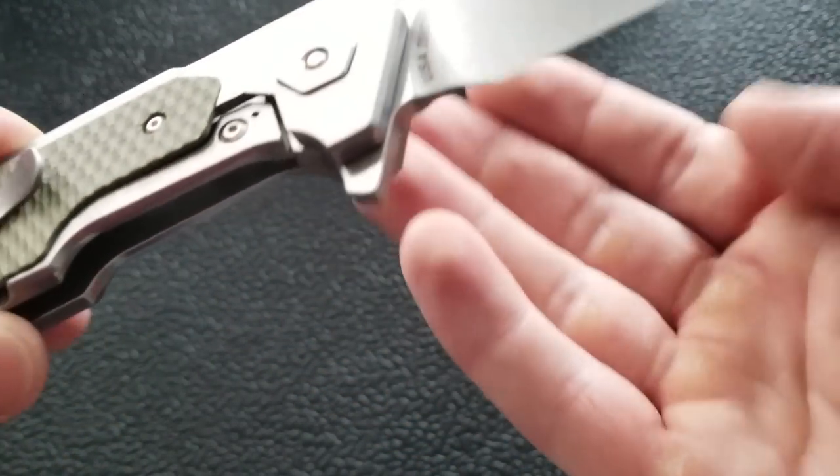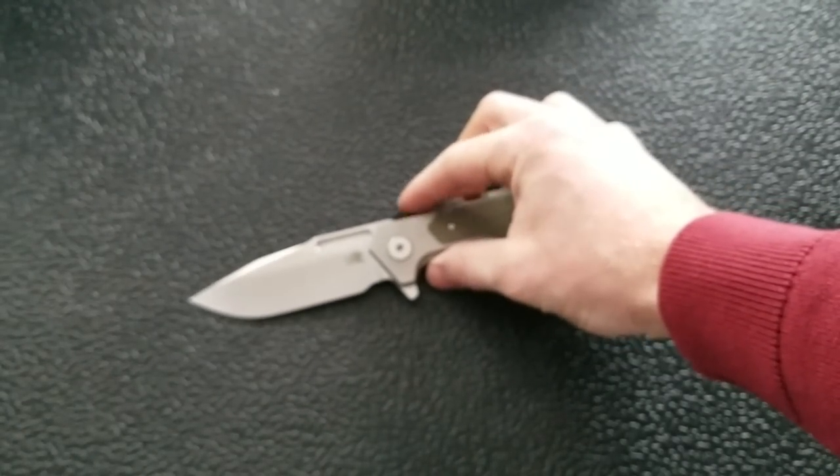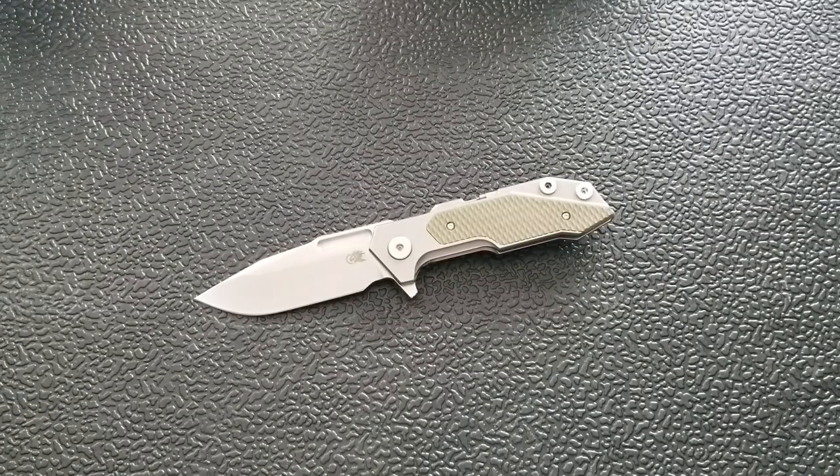You can also see on the blade: USA 20CV. Right now these knives are going to be offered in three steels: S35VN, 20CV, and M390. I think M390 is exclusive through DLT Trading. M390 is essentially the same thing as 20CV for those who don't know. Whichever you choose, those options are available.